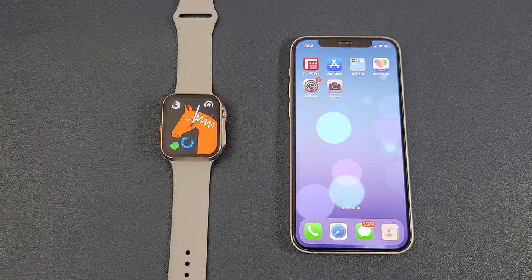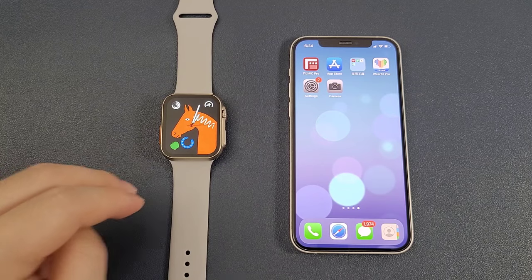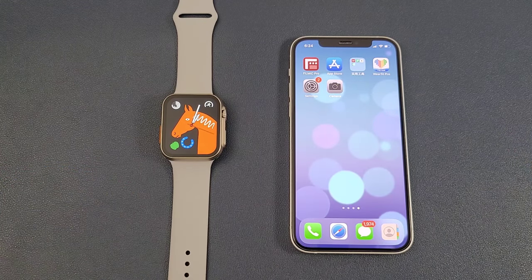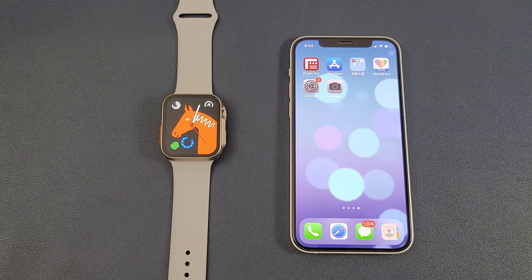Hello everyone, I'm Peter. In this video, I'm going to show how to connect the HW8 Ultra with the phone. Today we have an iPhone, and of course it can also connect with an Android phone. The steps are similar.